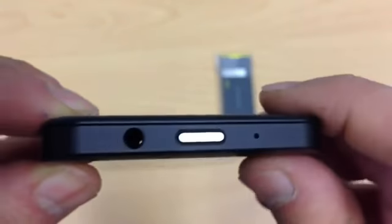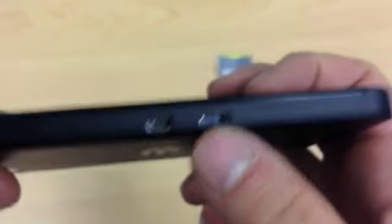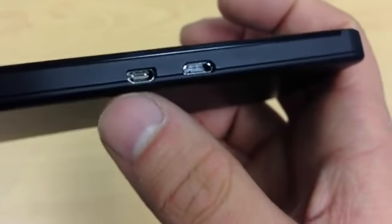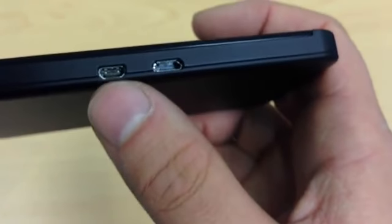You've got a microphone on top, a three and a half millimetre headphone jack, and if we look at the side there's a micro USB just there, and what looks like some kind of micro HDMI port — not 100% sure what that plug is.